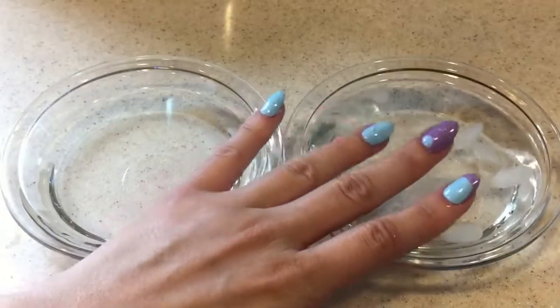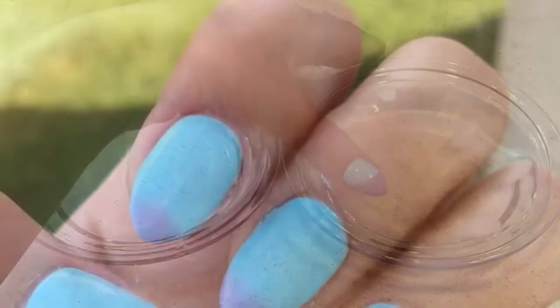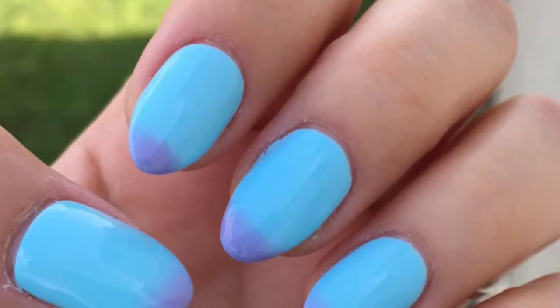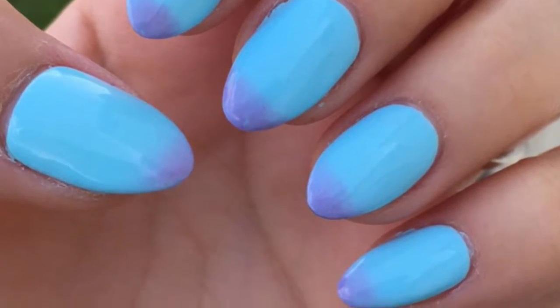For my overall review, I was pretty impressed. I thought this was a really cool nail polish. Thank you so much for watching. I really hope you enjoyed this mini review slash demo on this mood changing gel polish.